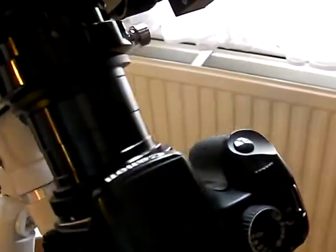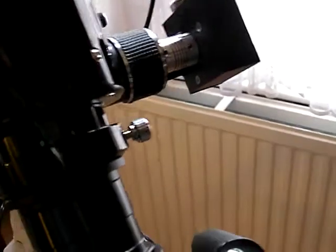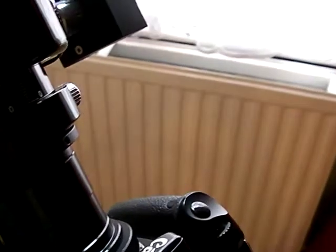I'll attempt to rotate the whole lot without it smashing into the scope. Okie doke — bit more play on these cables.